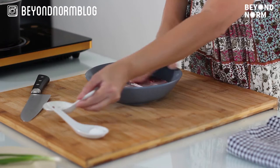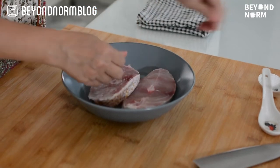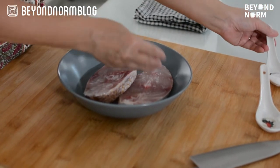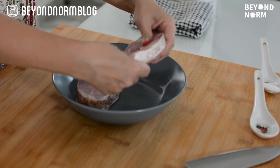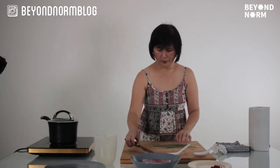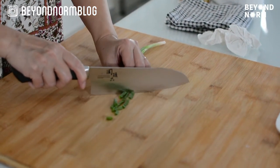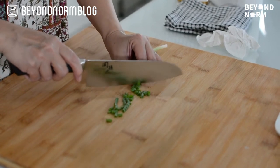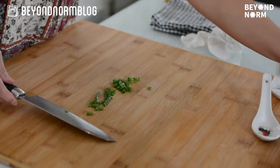Season with some pepper and salt, let it sit there and season. Next, just chop up some spring onions for later use and set aside.